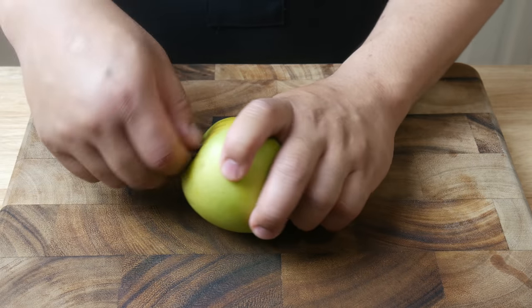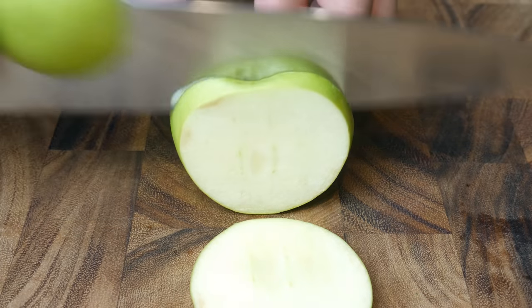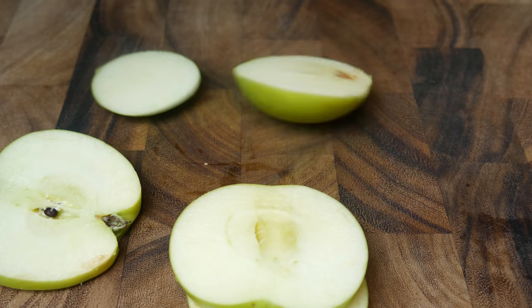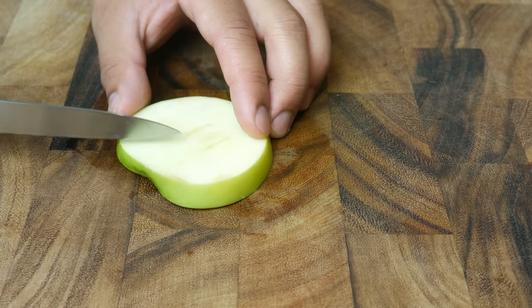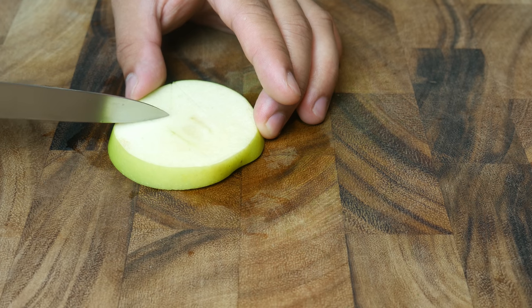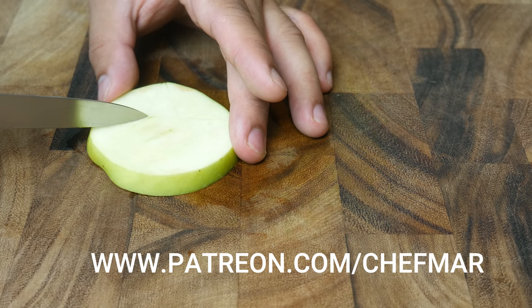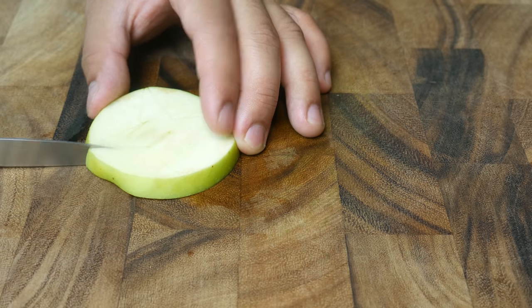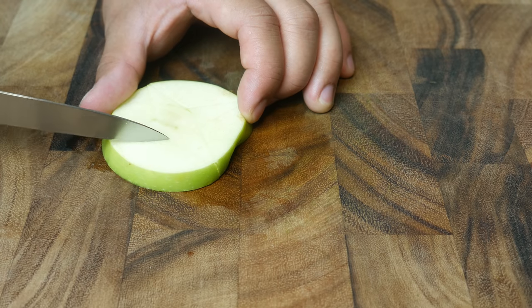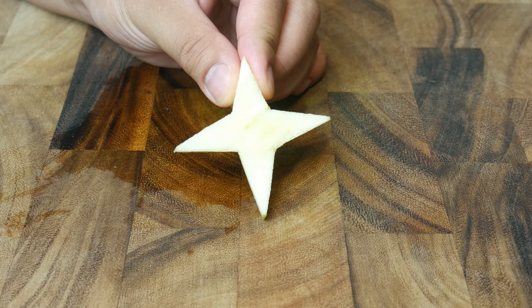This is a Granny Smith apple. We're going to cut this up and make ninja stars out of it, starting by slicing it into half-inch thick slices, then using a paring knife to shape them into stars. While I cut my deformed ninja stars, if any of you guys want to support and help fund my recipes, check out my Patreon page at patreon.com/chefmar. After making a bunch of these, this is the best I can do — a deformed north star. Mona would not be proud, but I tried my best and that's all that matters.